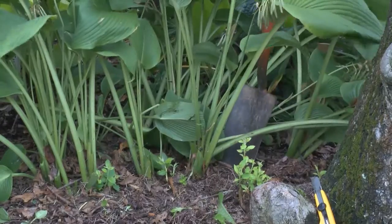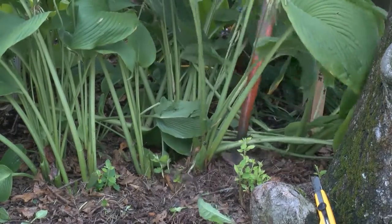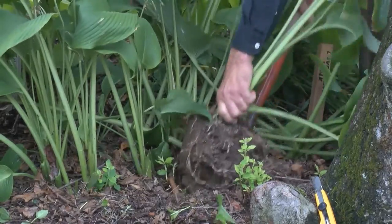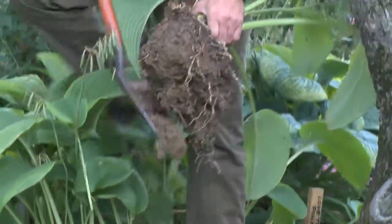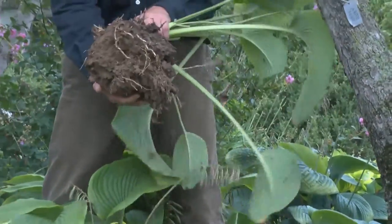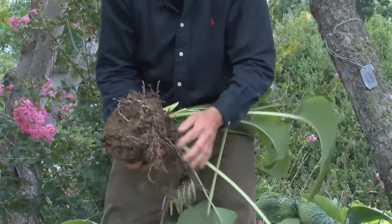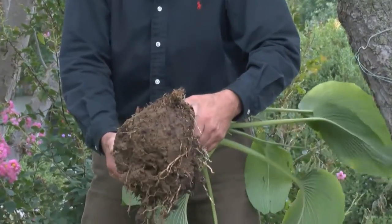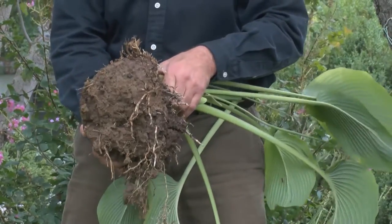So I'm going to come right here, and then when I dig this plant up, this is what I'm going to have. Nice root ball. I might take a little bit of the soil off here, and this plant is ready to be put right in the garden.